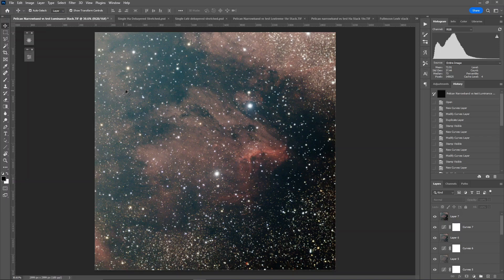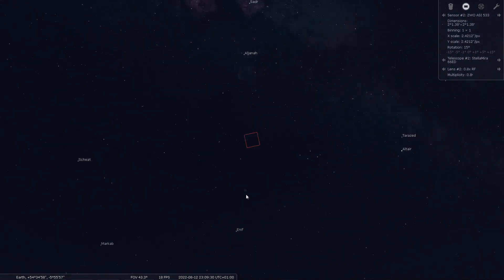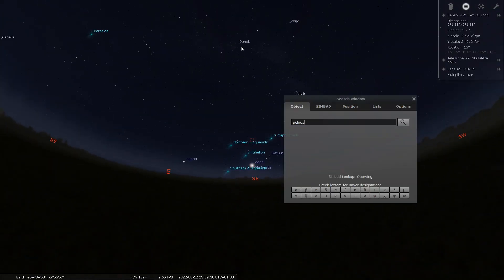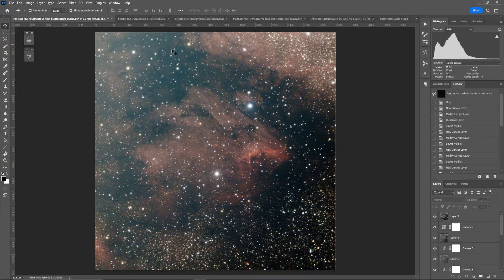So what we're going to do now is look at the data. This is the luminance stack — as mentioned, this is just a control, so I'm not looking for signal to noise ratio. I'm looking for the gradients. We can see there's a very strong gradient in the top left hand corner, mainly coming from the left side inwards. If we open up Stellarium, we can see that makes sense — this was the night of the 12th of August, and the moon is there relative to the pelican nebula. That's where this gradient is coming in, and that's what we're looking for our filters to do — block this.